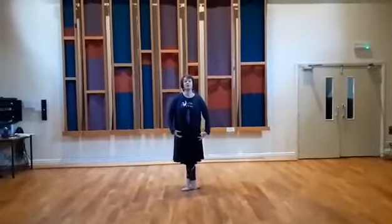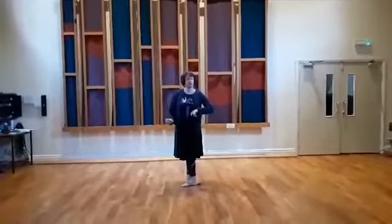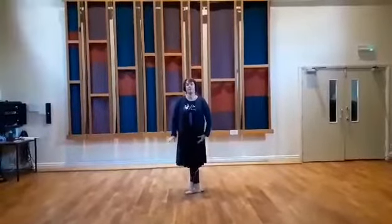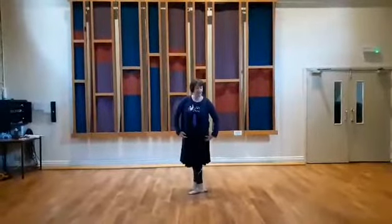I'm going to show you the Manasseh Ducote. This is a ball step that goes side to side to a 3-4 rhythm, and it looks like this.